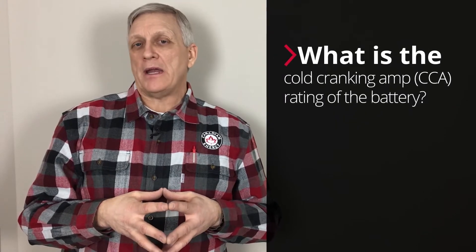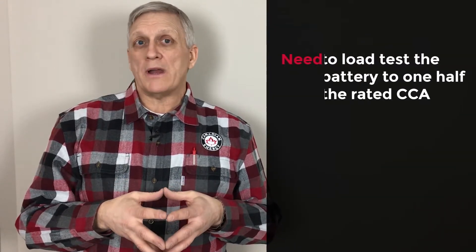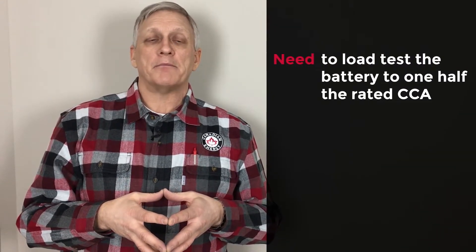Next, we need to determine what is the cold cranking amp rating of the battery we're testing. We need to do this because according to BCI specifications, we need to load test the battery to one half the rated cold cranking amp. So if the battery is rated at 600 CCA, we're going to put a 300 amp load on that battery.